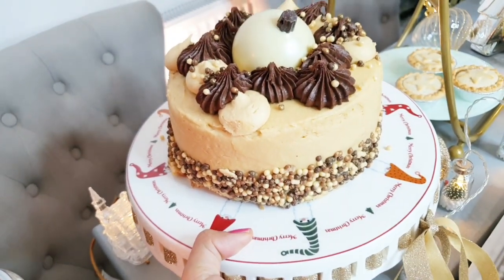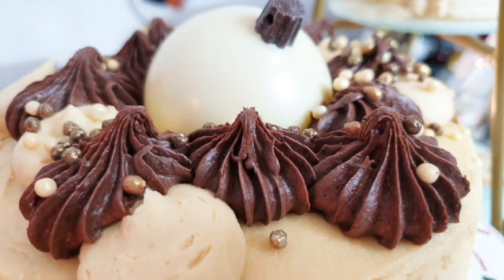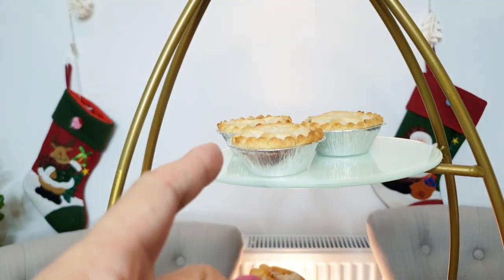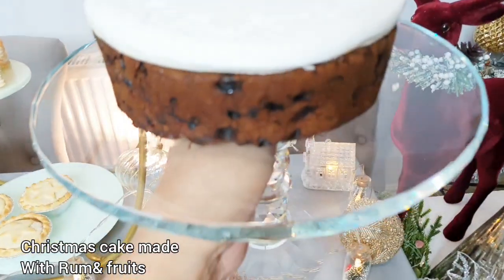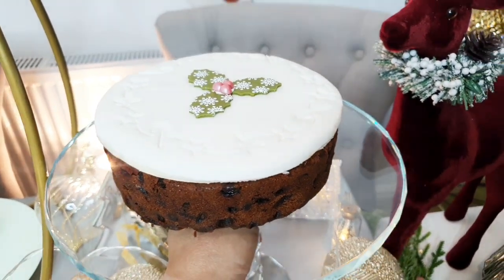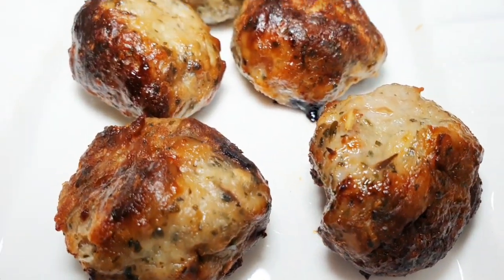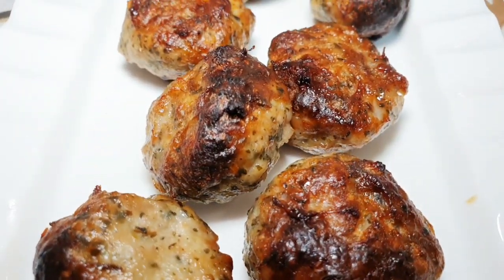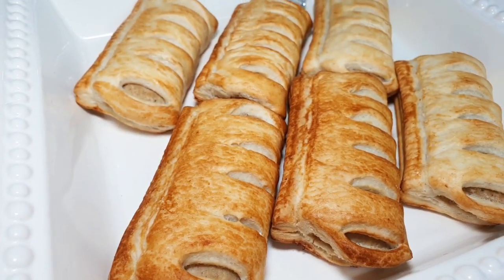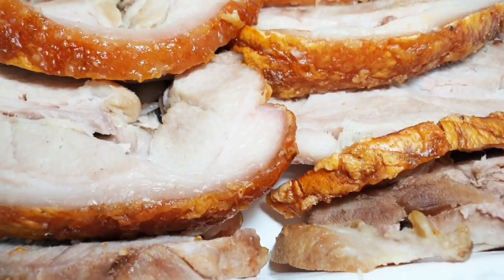Oh my God, our cake! Oh yay — look at this cake! Very Christmas-y. Mince pie, ball of bombs, and mince pie on top. So this is a fruit cake — this is their traditional that they serve as well at Christmas. I like the design.